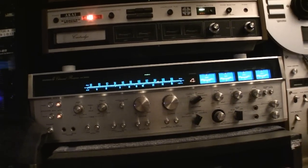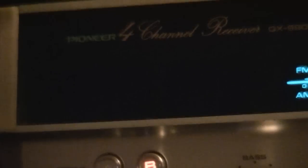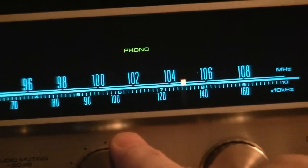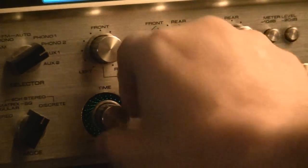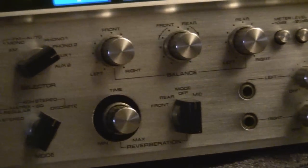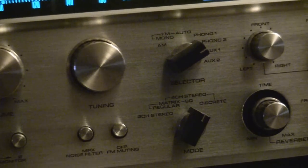And we will do a close-up and let you check this out. Reverb does work. This is Mamas and the Papas, some of their greatest hits on 4-channel.